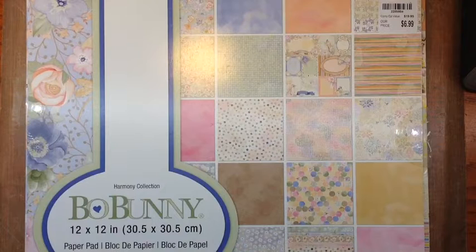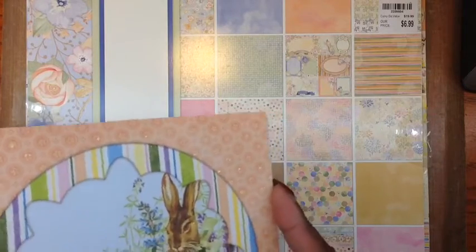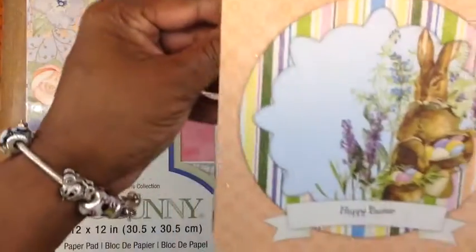I had a really good time making them. And the reason I'm showing you the Easter cards on Easter Day is because I'm making them to give to people next year for Christmas.